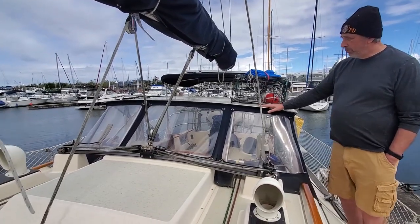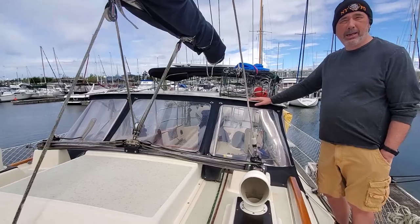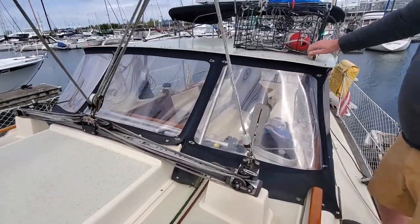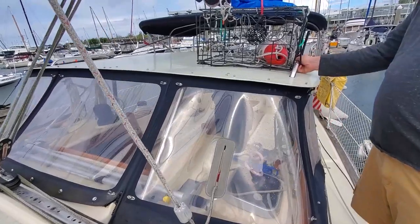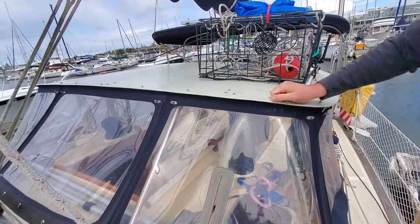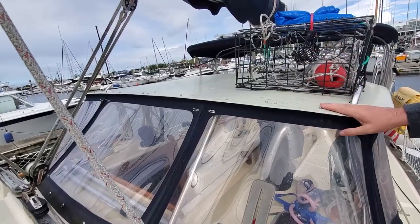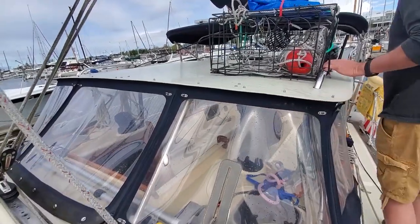This is something that the previous owner added — it's a dodger. Very practical thing, because you can really get yourself protected. Very practical — you're protected from everything.